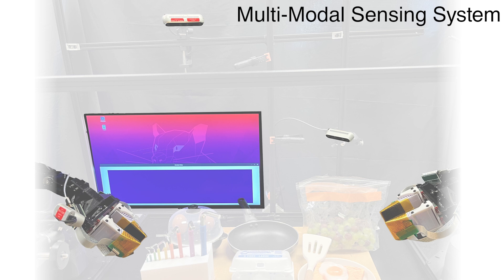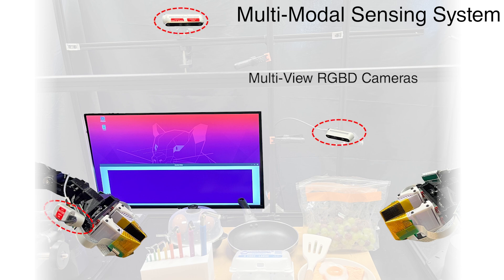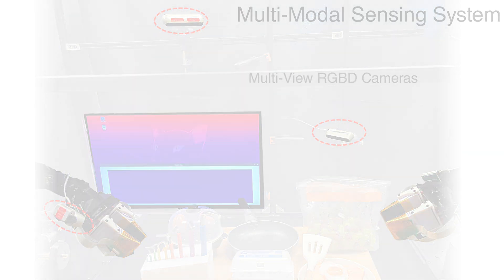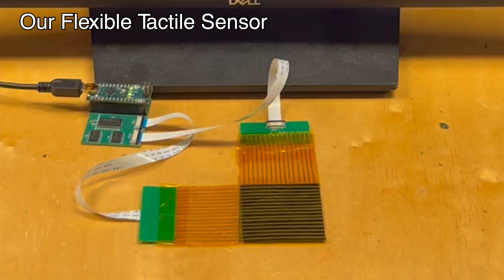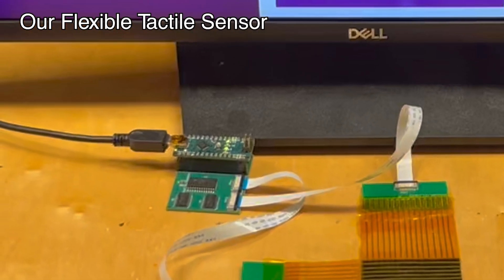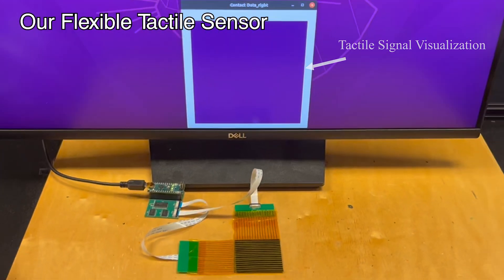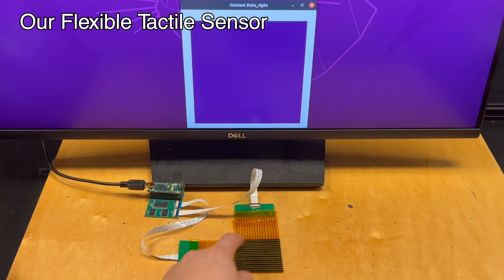Here is our multimodal sensing system. We install flexible tactile sensors on soft grippers to obtain touch information and use multi-view RGBD cameras to capture visual data. Our tactile sensors feature dense sensing units, each covering an area of 3 square millimeters. These low-cost, flexible sensors provide detailed and extensive coverage of physical contacts, effectively complementing visual information.